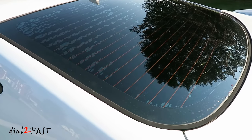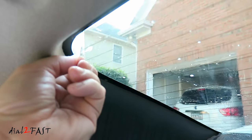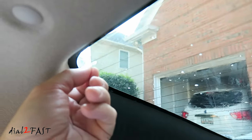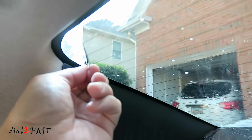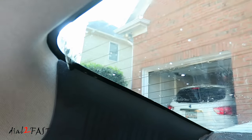Now if this tint has been on the vehicle for many years, then most likely the adhesive will be stuck on the window. But go ahead and pull the entire piece of film off — in my case, most of the adhesive was stuck on the window. Now I do want to apologize for not filming all the steps here, because the day I was doing this the weather was very hot. The tricky part in this tint removal process is getting all the adhesive off the glass.